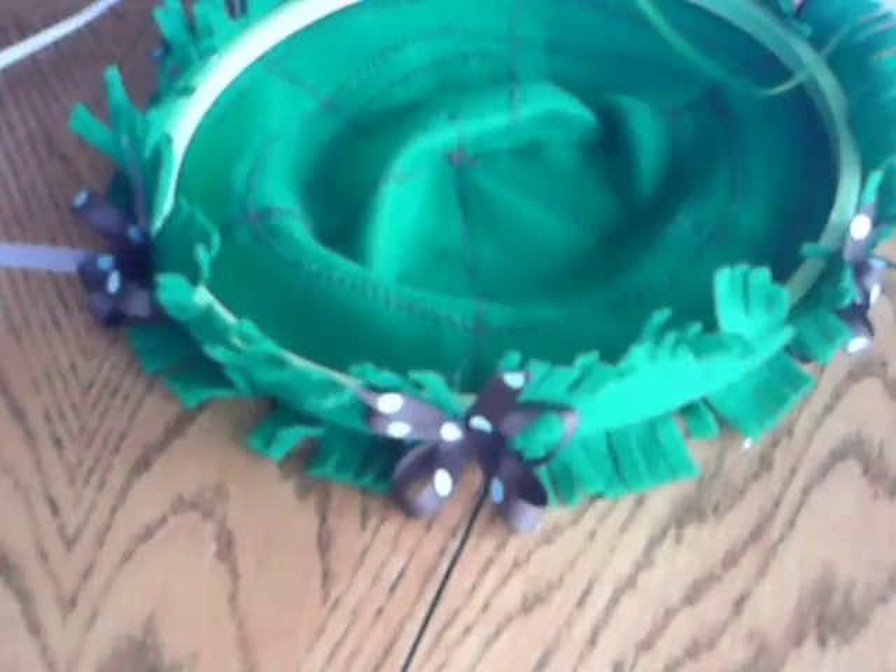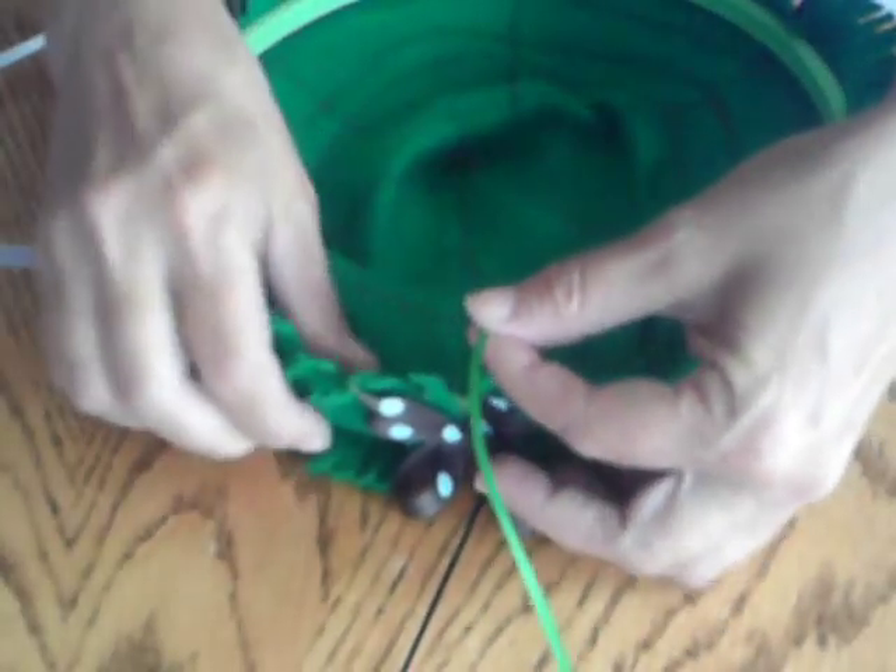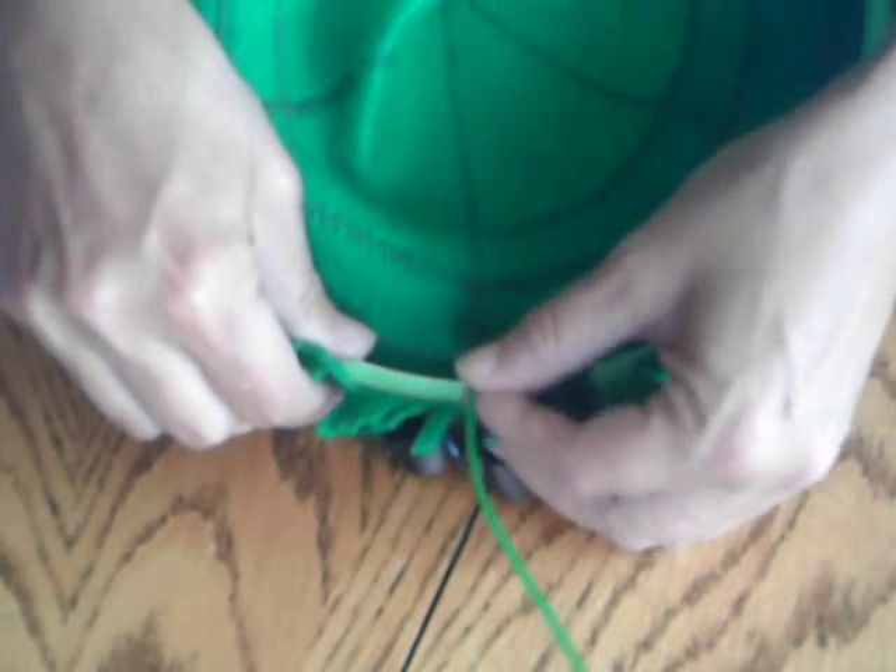Then glue a ribbon to the back of the head of each animal. Now glue the top of the ribbon to the back of the top piece at the embroidery hoop, and line it up with the bows.